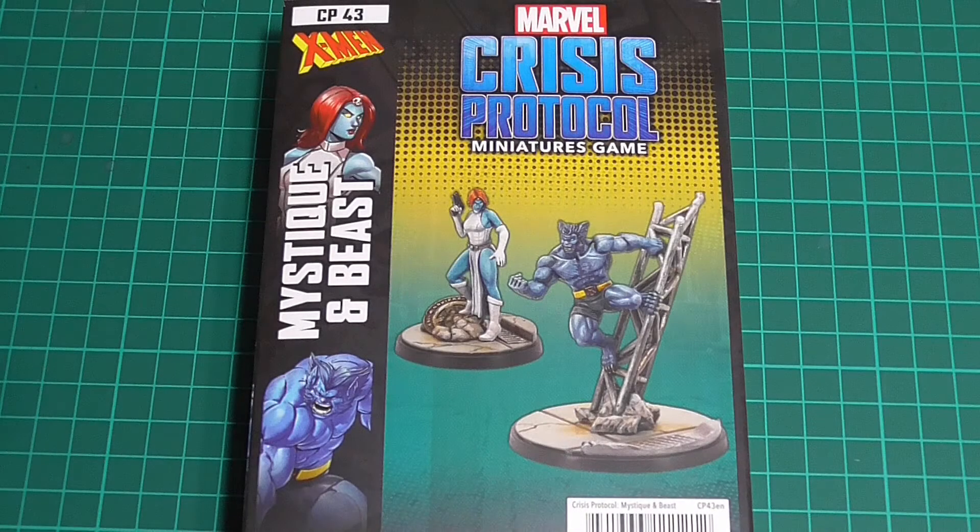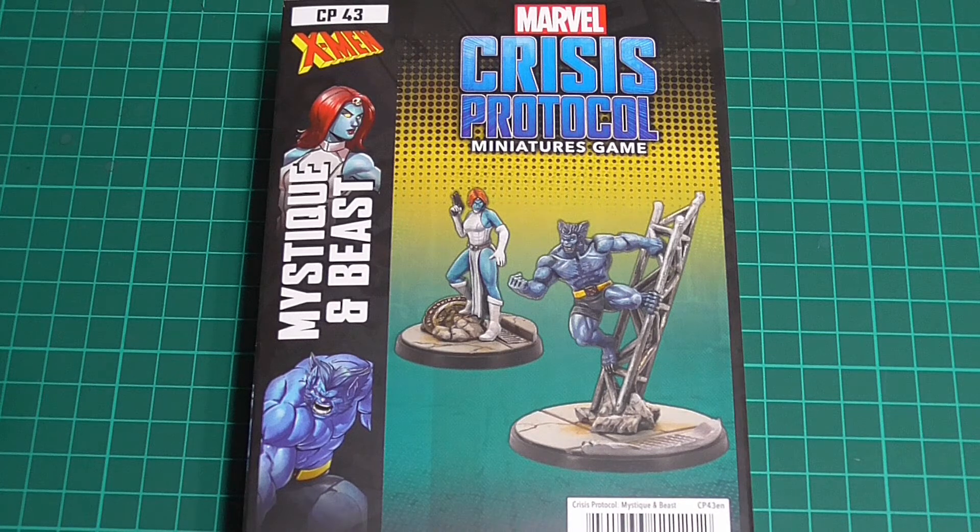Welcome to another Marvel Crisis Protocol unboxing. So this - get this for a joke - this is probably going to be one of my last unboxing videos for Marvel for a while because I'm not going to buy any more. Wait for the people to stop laughing. So let's get into it.